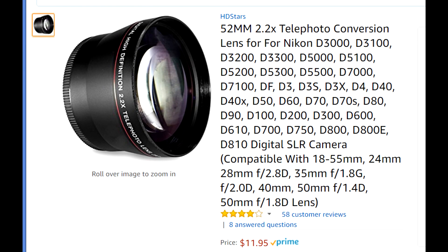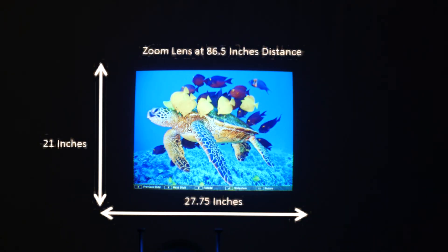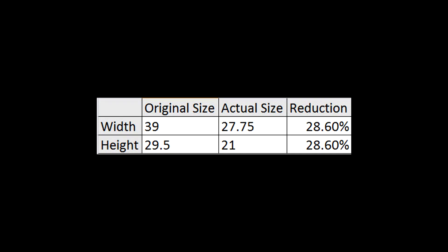Next, I am going to test how much image size is actually reduced. Look at the measurements — we expected around 22% image size reduction. The actual image size reduction turned out to be over 28%.